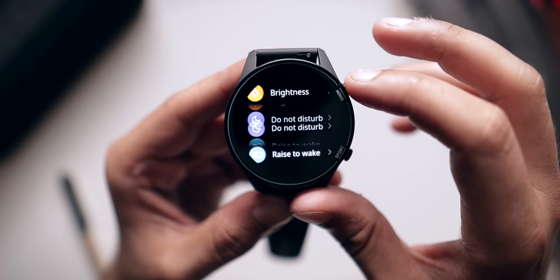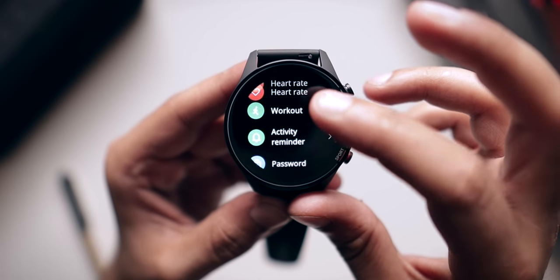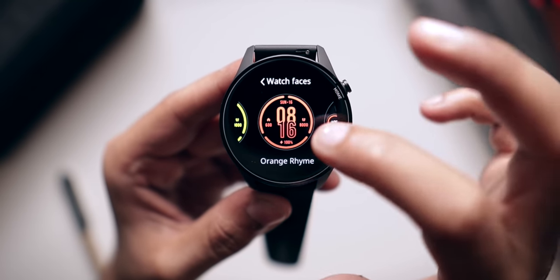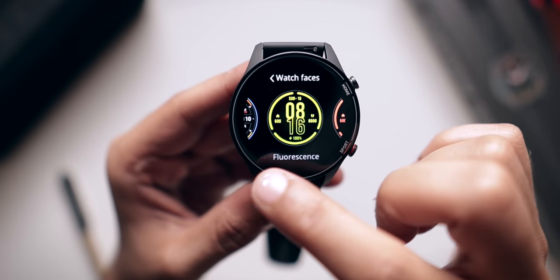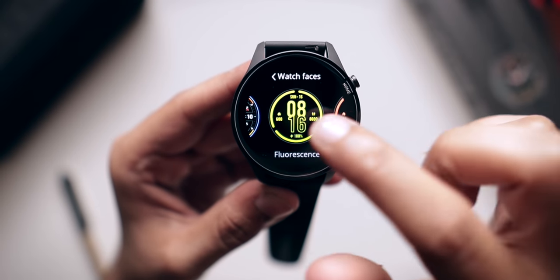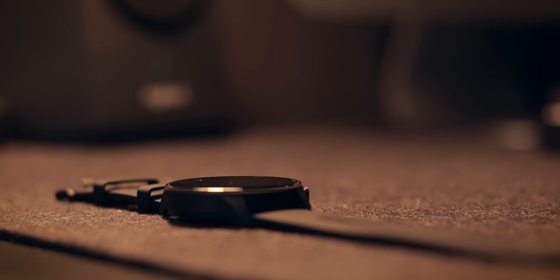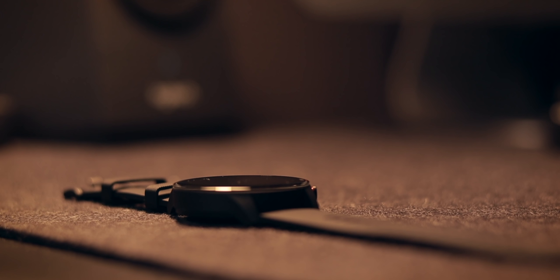I really like the UI of this smartwatch — it's fast, responsive, and doesn't feel laggy at all. Compared to the Redmi Band, the experience is much better in terms of responsiveness. The AMOLED display is extremely smooth and makes a big difference. Regarding battery life, Xiaomi claims 14 days in typical use, but I've only used it for a day so I can't comment yet — I'll cover this in my full review.